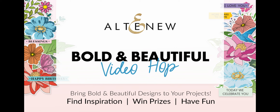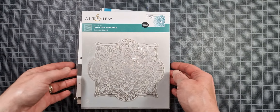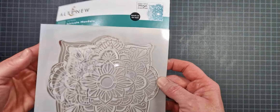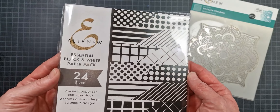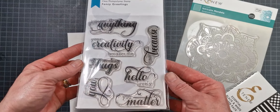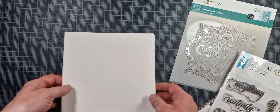Hey crafty friends, welcome to the alternate Bold and Beautiful video hop for their August 2022 release. For my project today I'm going to be using the absolutely beautiful intricate mandala stencil from this release — it comes in two pieces and it is a really beautiful stencil. I'm also going to be using the Essential Black and White paper pack and the Fancy Greeting stamp set.